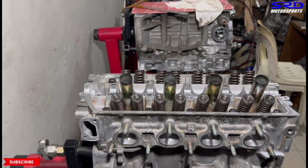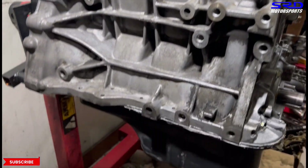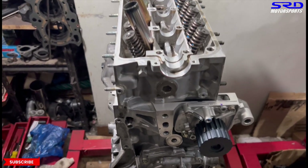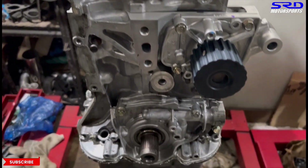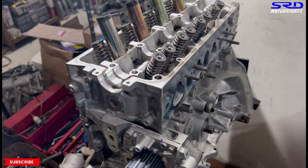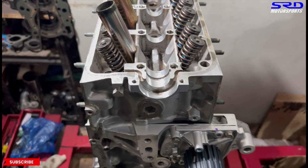Now the block is all closed up and finished. Even the oil pan is done. Brand new water pump. And the oil pump — we opened it up to make sure the clearances are good. Basically blueprinted it, so now it's good. Ready for the top end and the cams.